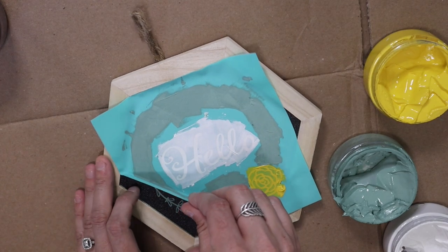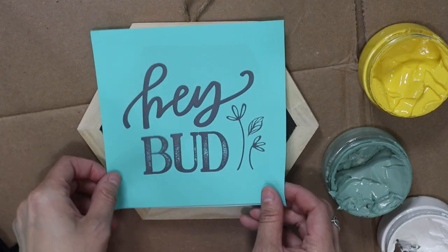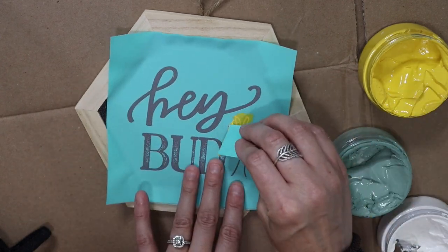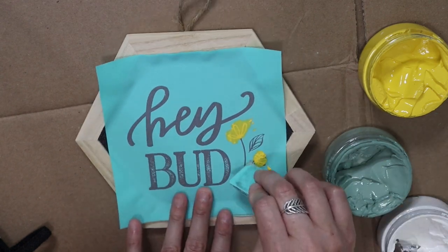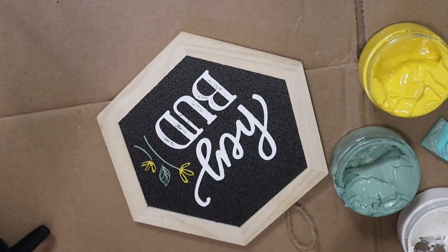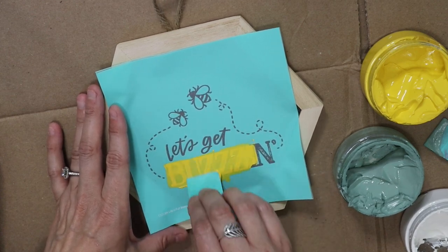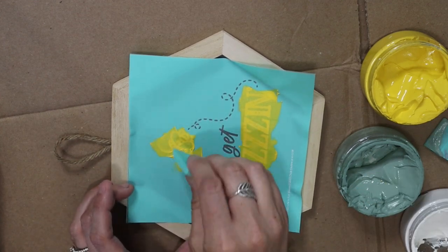If you guys want a tour of my house, half of it is Chalk Couture — that's just how high-end I think their items turn out. I think they're so pretty. I also really like that you can erase the chalkboard with just a wet paper towel and a little dish soap and redo them as many times as you like. The 'Hey Bud' one uses that yellow chalk paste — it's fairly new to me since my lemon DIY. The 'Let's Get Buzzing' one I just put these together to make a fun little sign for my hutch.